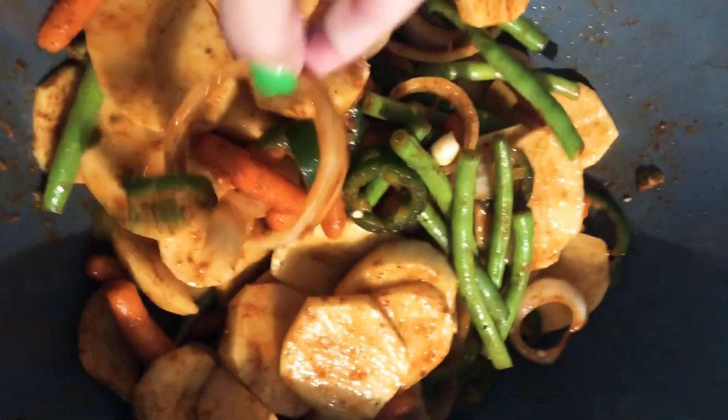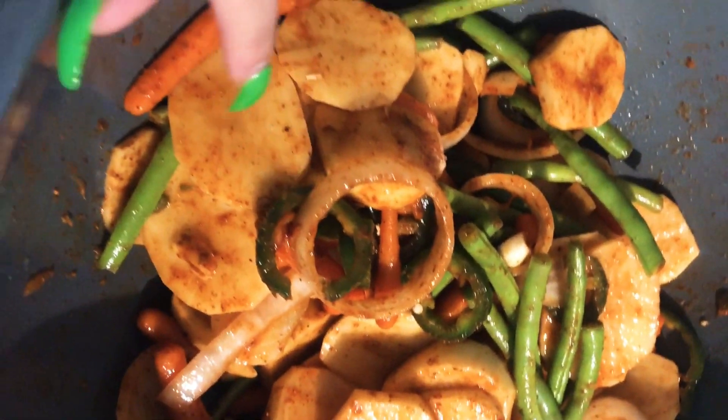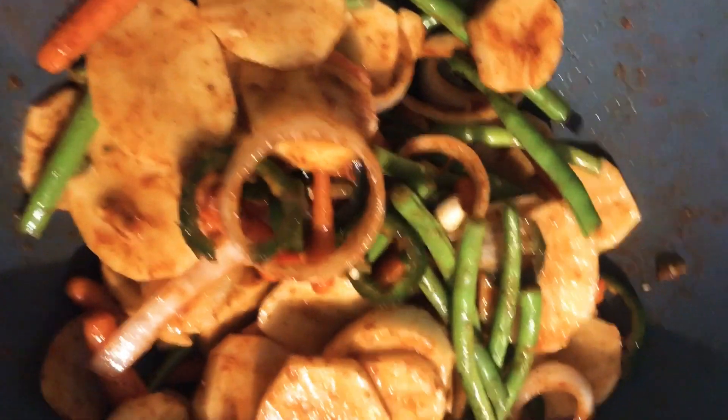So I chopped up onions, jalapeños, potatoes, green beans, carrots, and garlic.